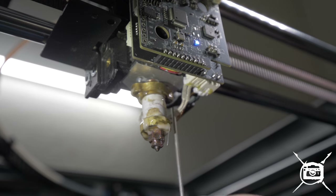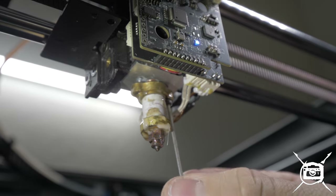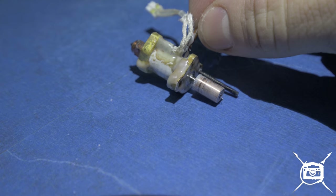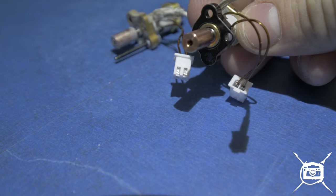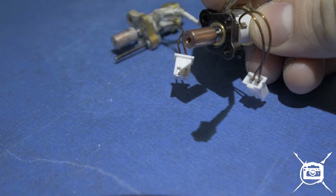45 degrees Celsius. I don't have the fan on it anymore, so it's not going to cool down very fast. I don't see any plastic up in there. So this is the unit — this is the hot end that failed on me. You can see how clean this one is right where the threading, right where this heat break goes into the heating element.